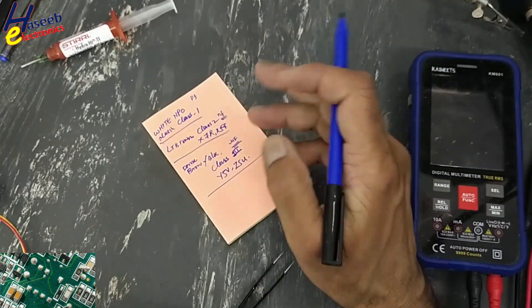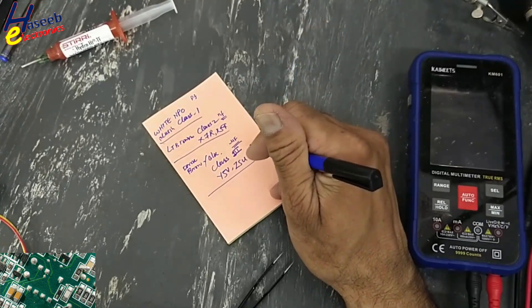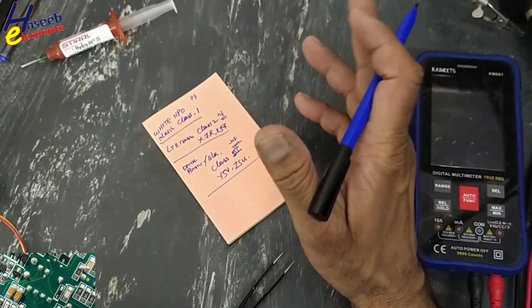Class 3 capacitor uses Y5V and Z5U materials, high in capacitance — dark brown and black capacitors.